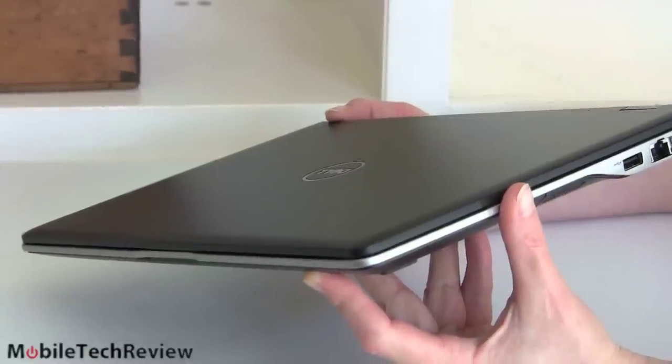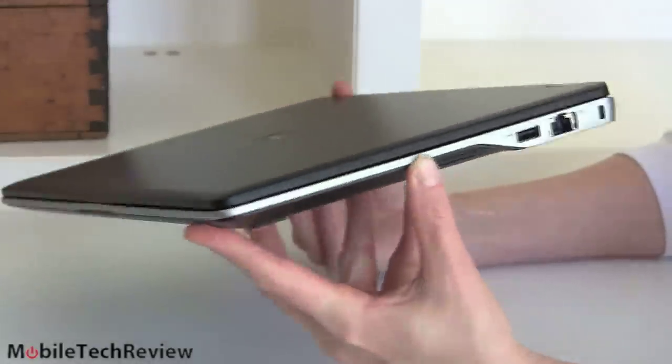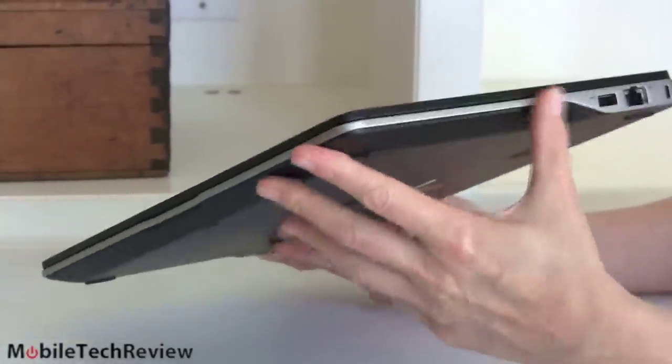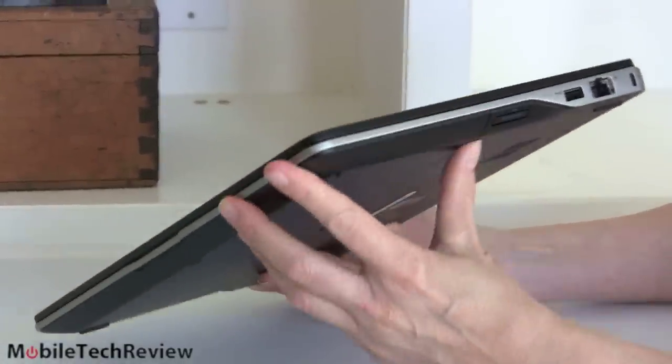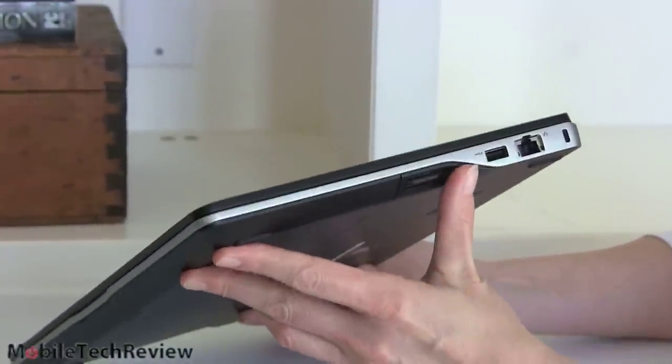This is not like the Dells of old. Some of the older Dell business notebooks were kind of pudgy and chunky. This guy is definitely good-looking, in an understated business kind of way. I like the contrasting silver line here with the black finish. The contour line again is a lot like the Samsung Ultrabooks, but still good-looking.